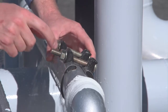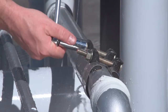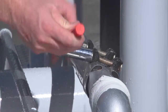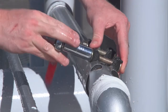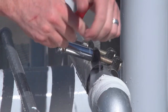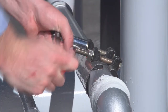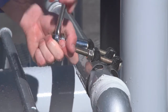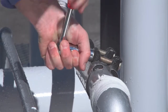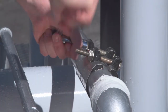Hand tighten first. You want to keep even pressure. We are only going to tighten until the leak is stopped.